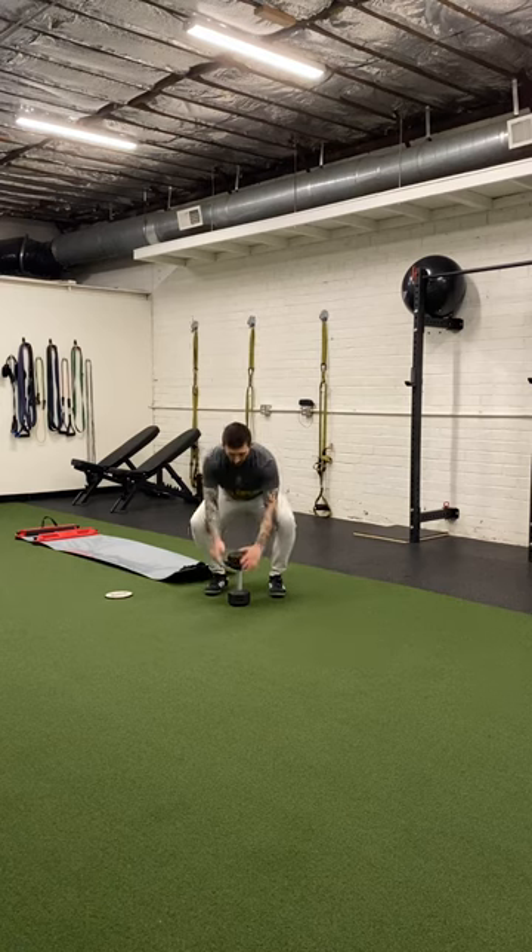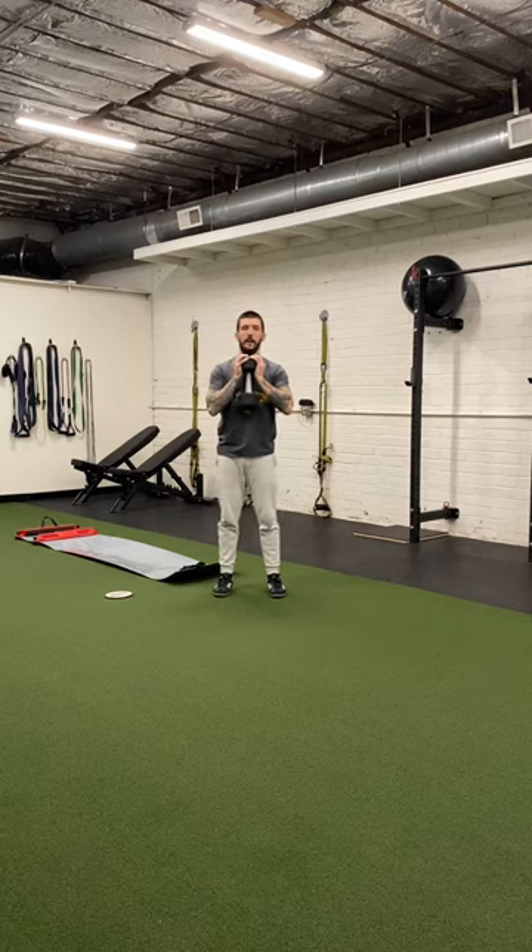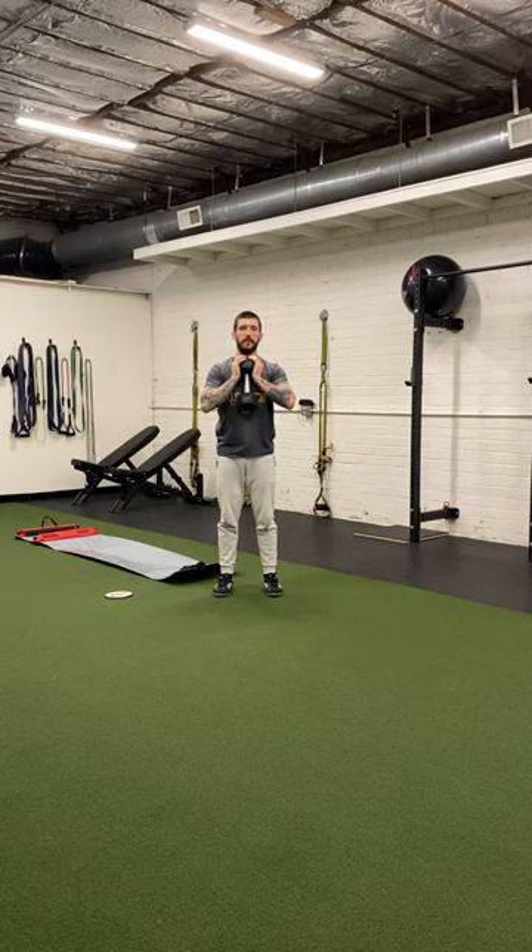I've got a dumbbell here. I'm going to bring it up into the goblet position — so remember, palms facing each other, I'm gripping one side of the bell. I have the top of the dumbbell touching my sternum, and then the bottom touching either the bottom of my sternum or the top of my stomach.